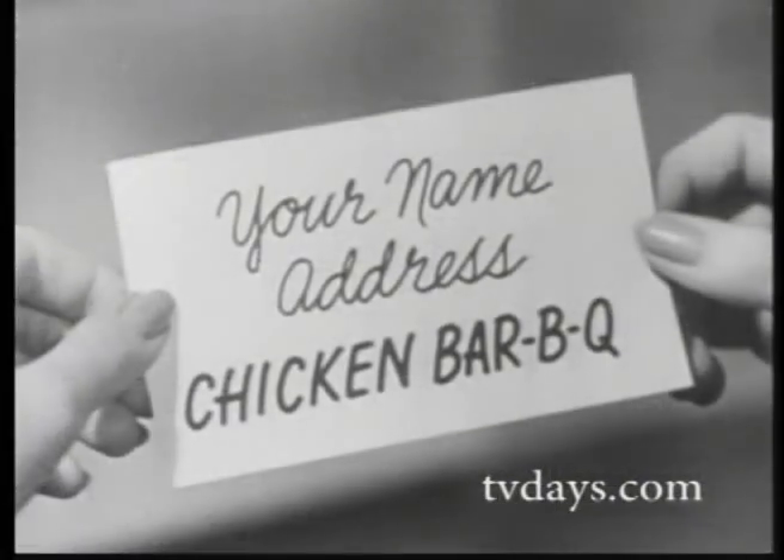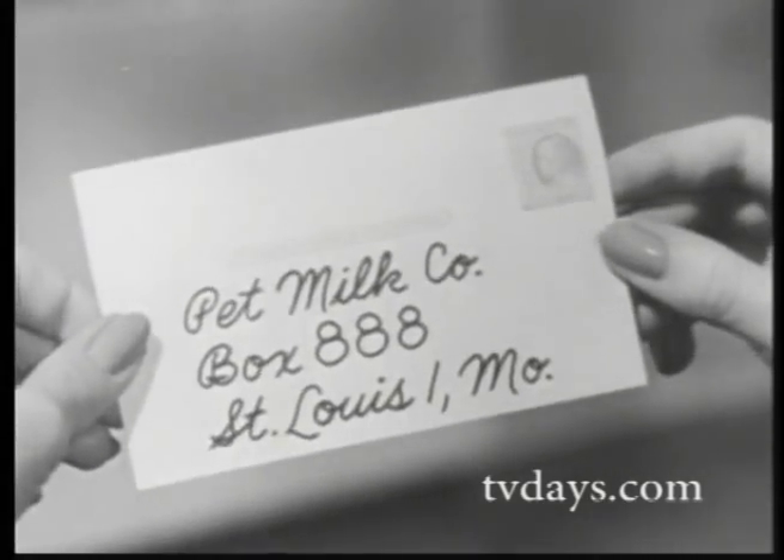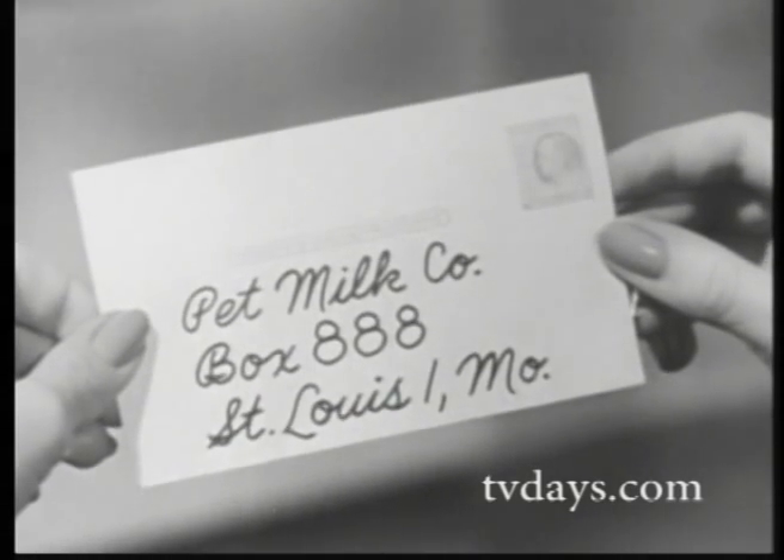Or send a card with your name, address, and the words 'chicken barbecue' to Pet Milk Company, Box 888, St. Louis 1, Missouri.